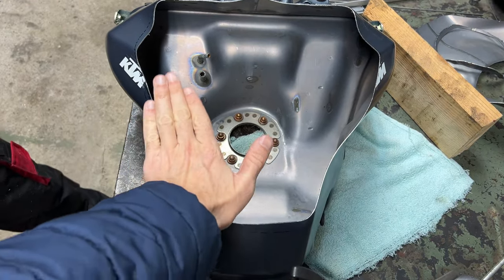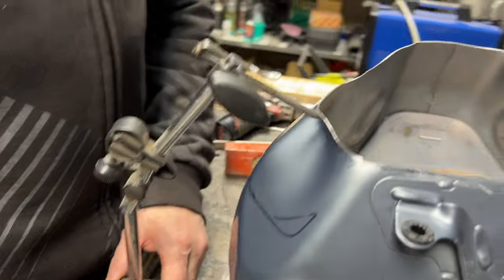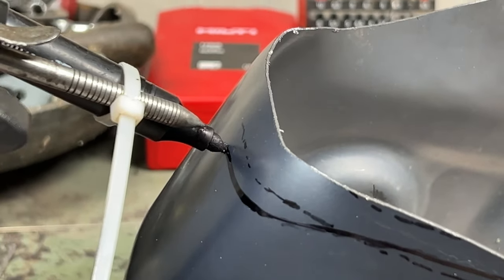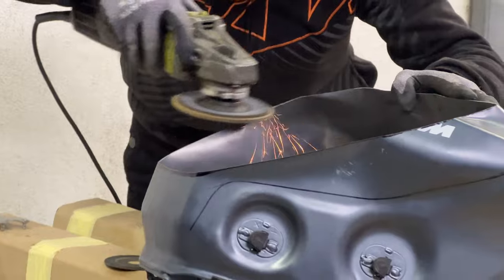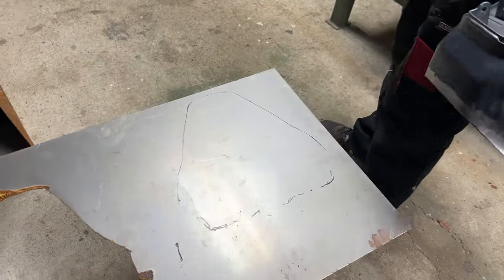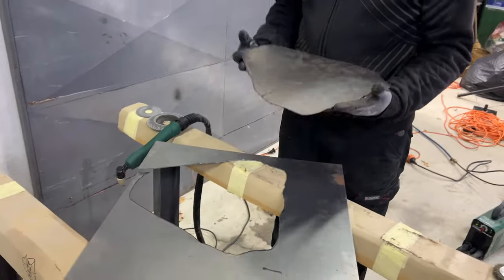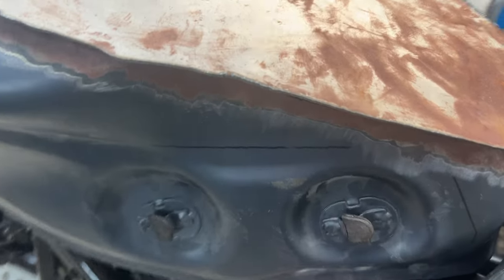Tomas came up with a really sick system for making a straight line on a crooked metal surface — he's a true MacGyver in his workshop. We cut a bit of extra metal so we can grind it down perfectly so it fits the tank.